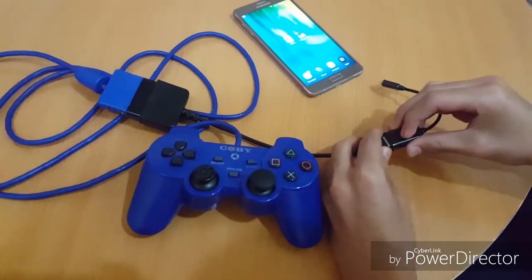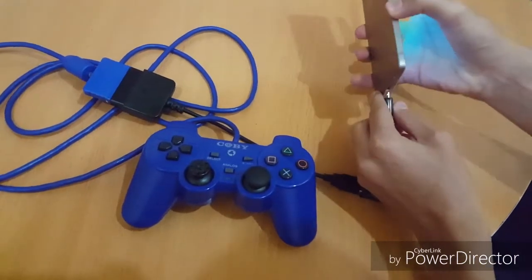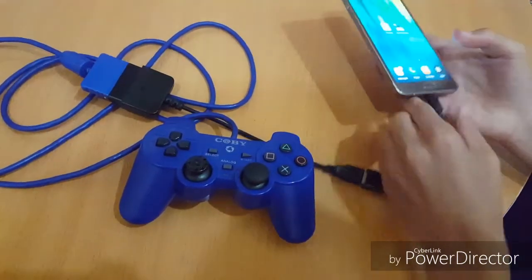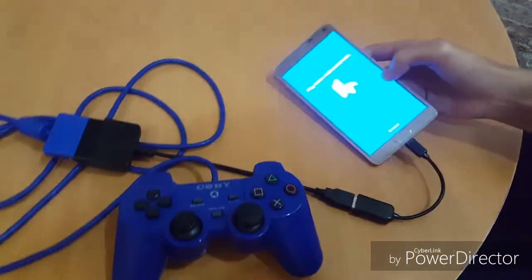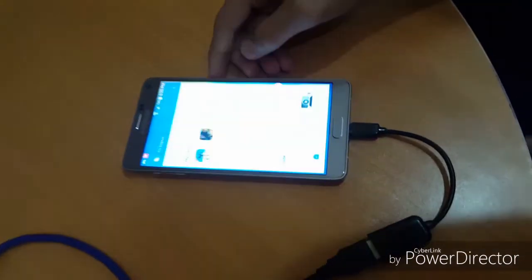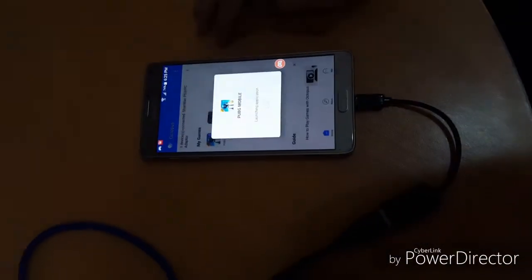It costs $1. Let's connect your cable to your phone and the controller. You will need the Octopus app. To set it up, select the settings and choose port mobile.